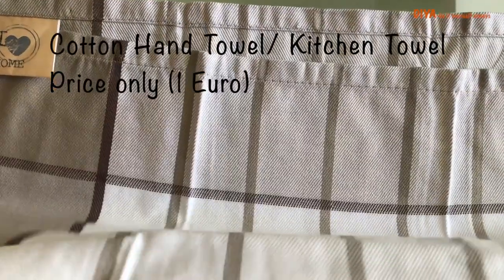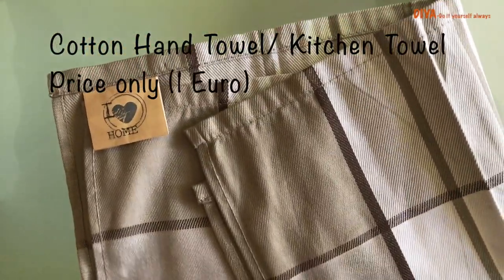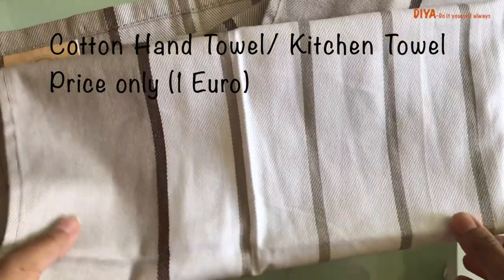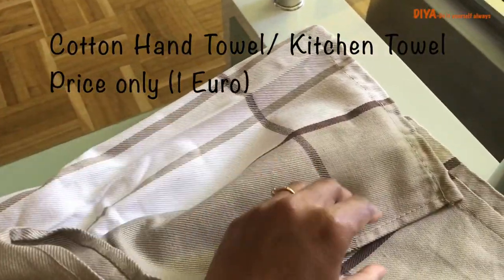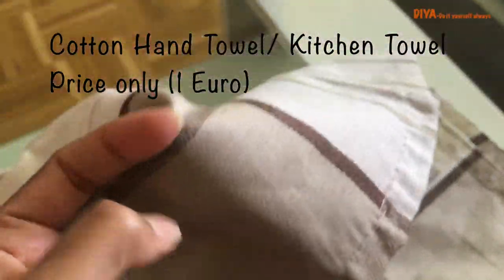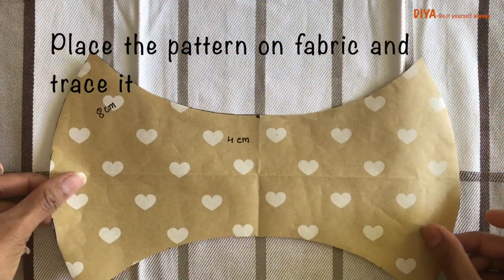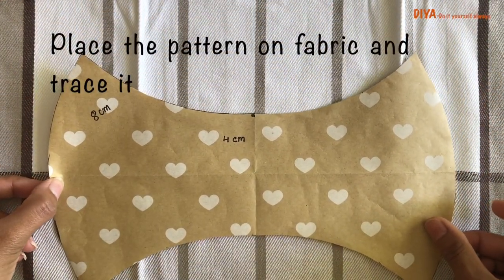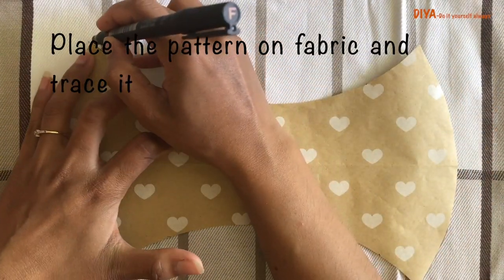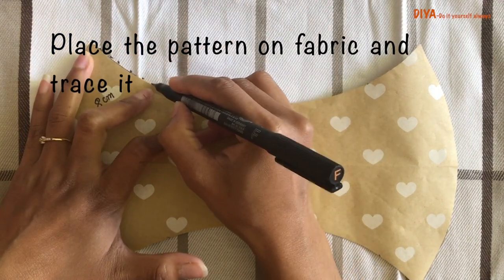This is the hand towel I'm going to use to make our masks. I bought this towel for one euro, so you can see how cheap it is. Let's get started with making masks. First we are going to place the pattern on the fabric. Make sure you cut two pieces for each mask, and here I am marking on fabric like this.